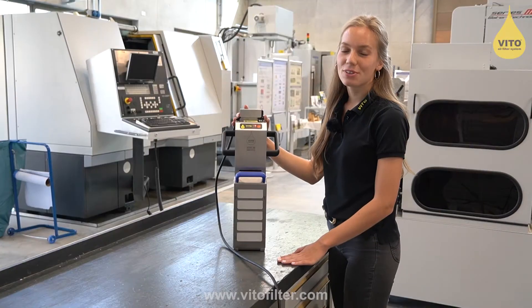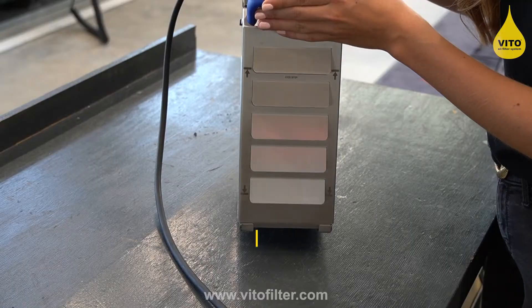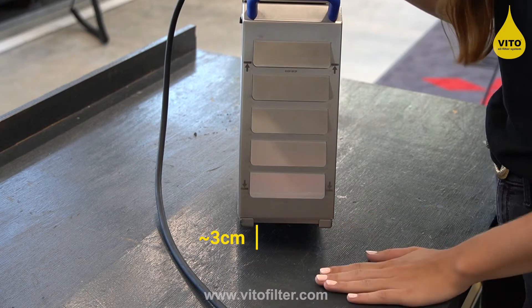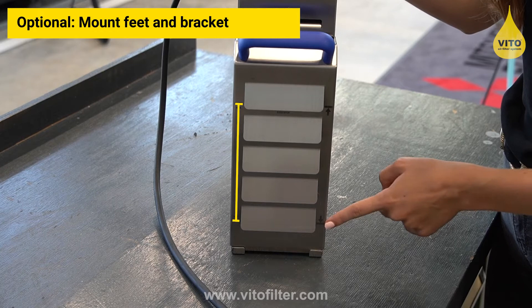To place the Vito ideally in your coolant tank, please make sure that there is enough distance to the bottom of the tank — about 3 centimeters. Also make sure that the coolant level is between the minimum and maximum marking.